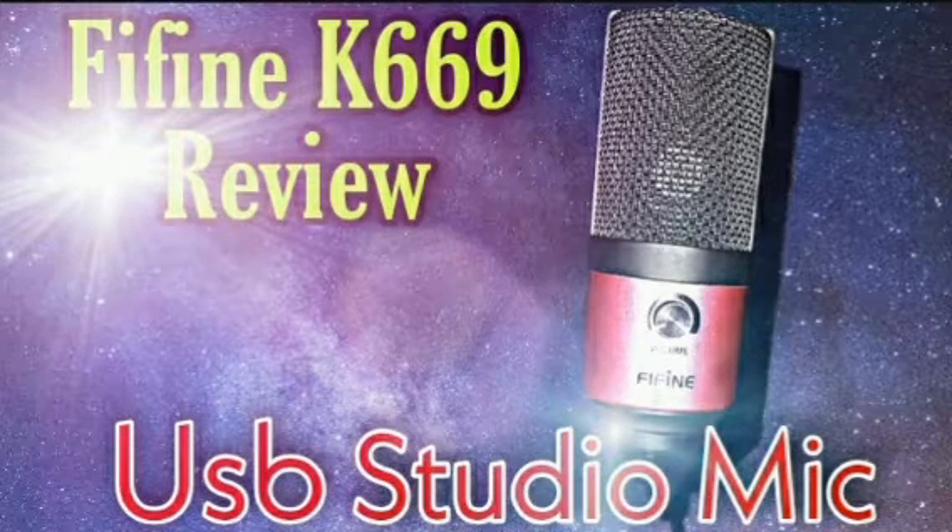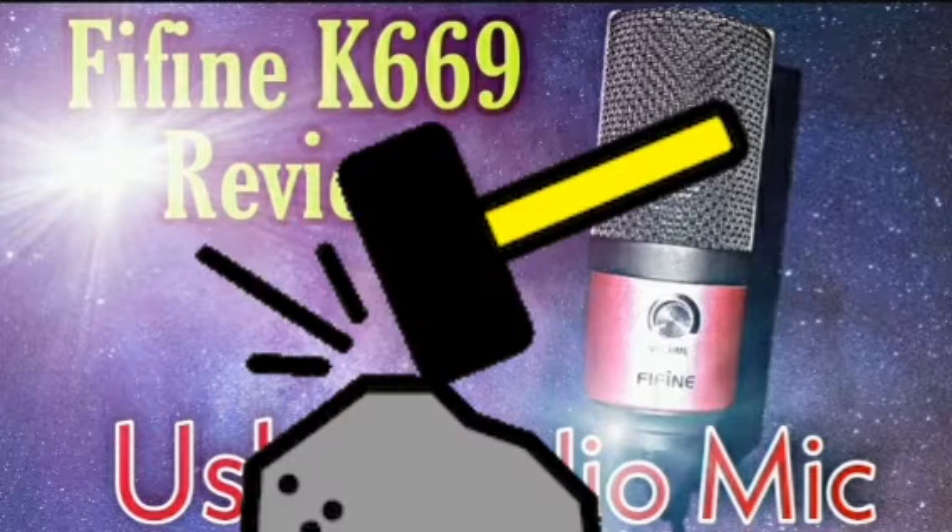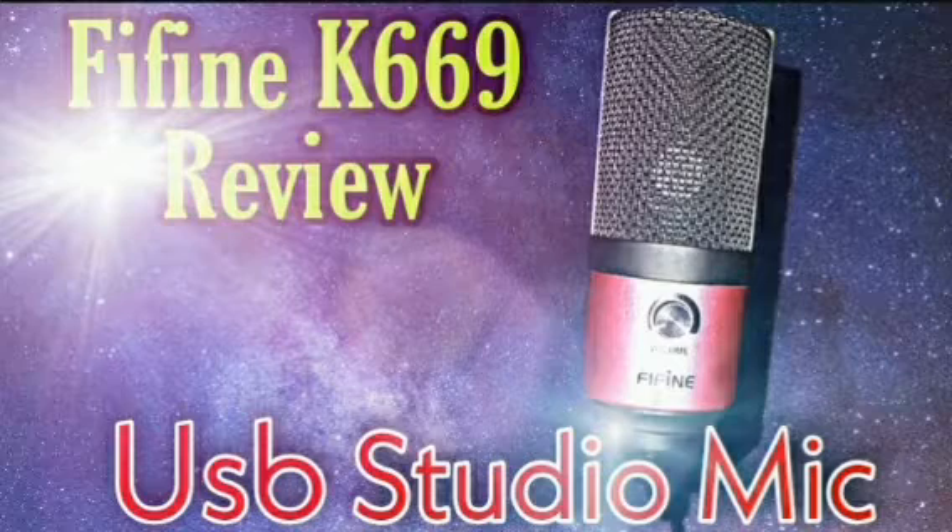It's really hard to beat that price-wise, especially for this good quality sound. The microphone itself is pretty small, but the build quality is pretty good — I would say it's made out of full metal. The whole body is metal, and for a mic at this price you wouldn't expect the quality to be this good.